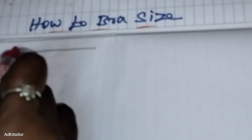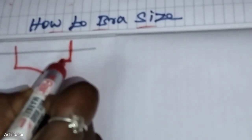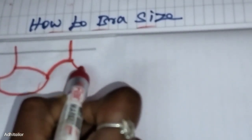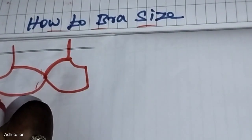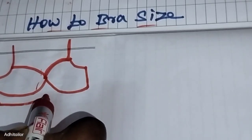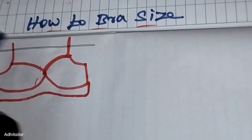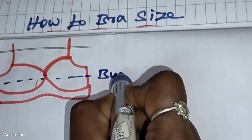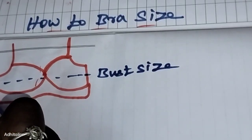Now we will start measuring the bra size. We will add a band measurement and a bust round measurement. Make sure you get the correct bra size. The bust round and band measurements need to be accurate.